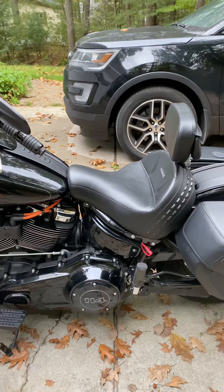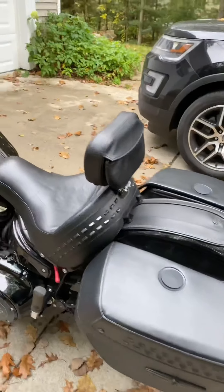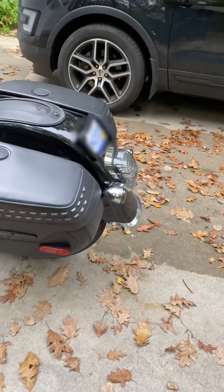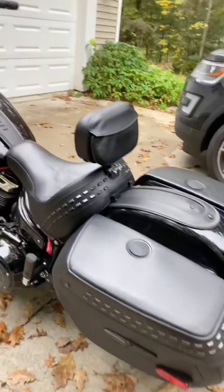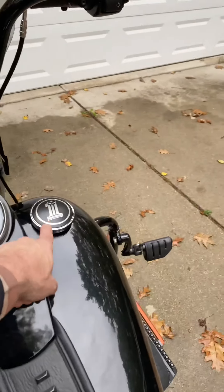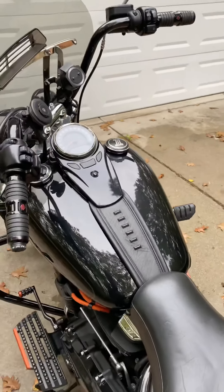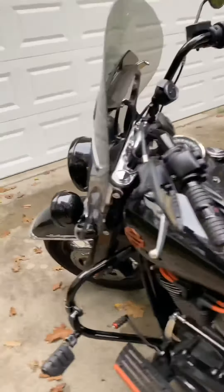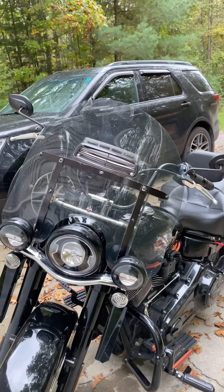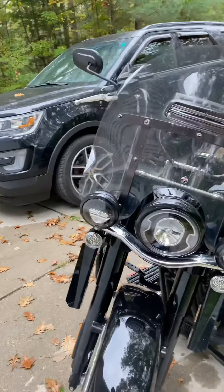I added the curved plate and smoked turn signals in the back. I also changed the rear brake light to LED. This piece here is just kind of a tin sticker from Harley, but I thought it looked nicer than just chrome. And then there's a different windshield — you can see I added a vent in it, which is how I solved the buffeting.